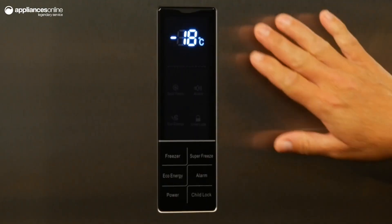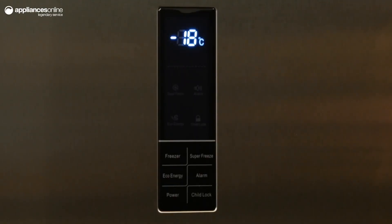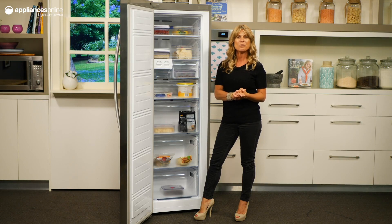The sleek LED display with multifunction touch panel on the front of the freezer makes for easy operation and gives you full control over all the freezer settings.